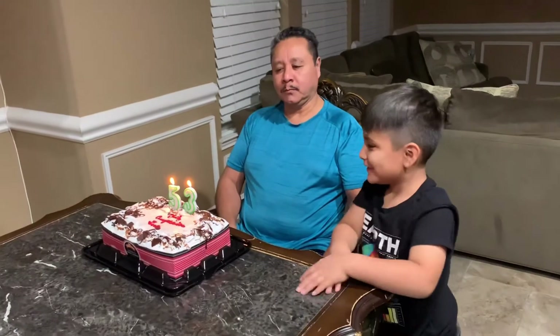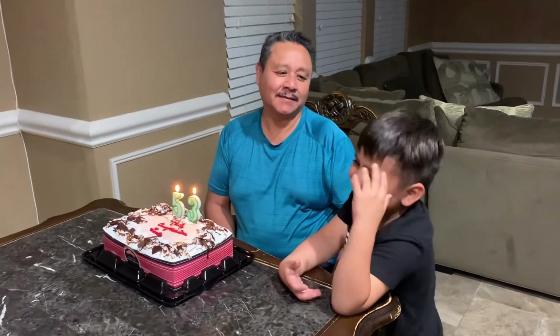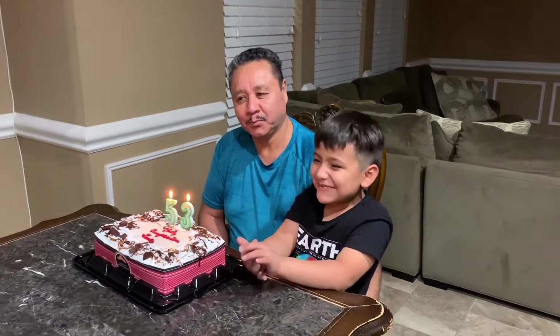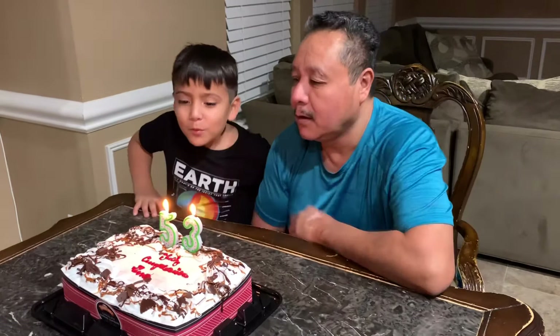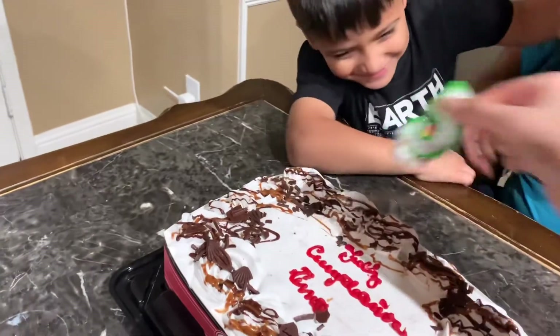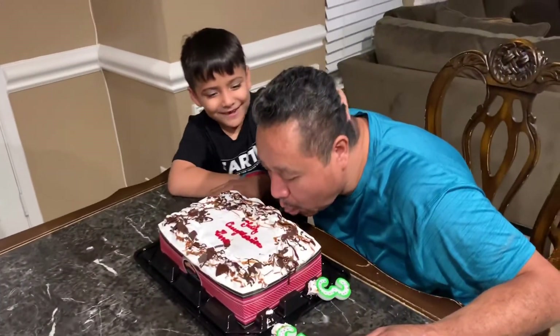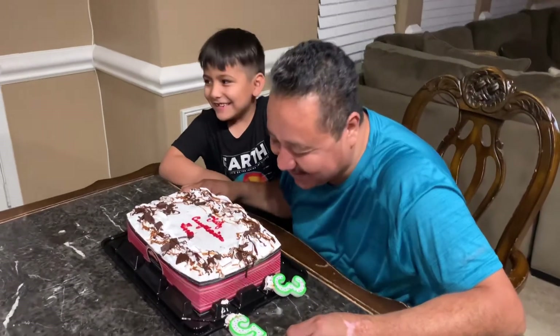Alright, you ready to sing? Go over there next to grandpa — ready? One, two, three! Now it's time to bite it. You're gonna eat!